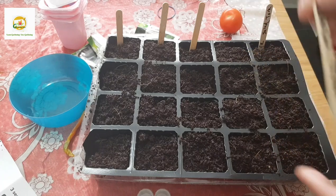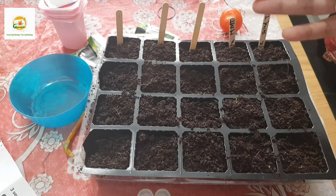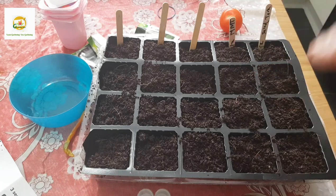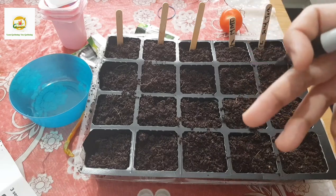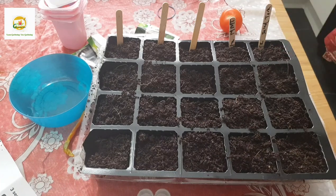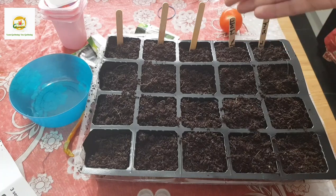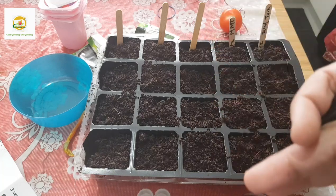An important question is when should you start your seeds. You can start tomato seeds indoors 8 to 10 weeks before your last frost date - you can check the last frost date in your area as it varies from region to region. I'm in zone 8 and it's usually the last week of April or first week of May, but last year we didn't have good weather until June, so it can vary. Check your local last frost date then count back 8 to 10 weeks.